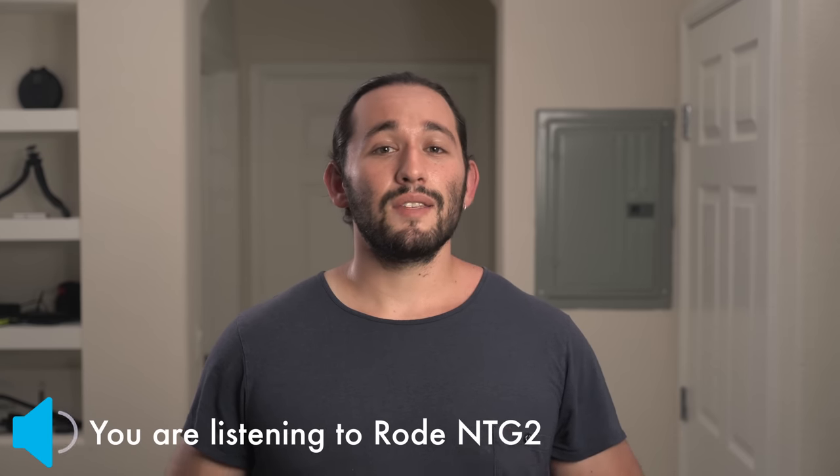But does this mean anything for the sound? Well, I'm going to compare my Rode NTG2 microphone, which is actually my go-to microphone for all of my productions, and I want to see if this thing can stack up to it. So let's compare the two.